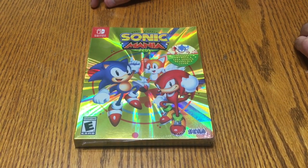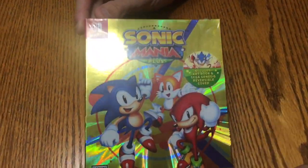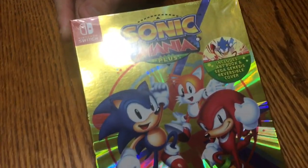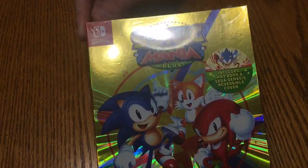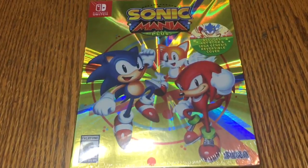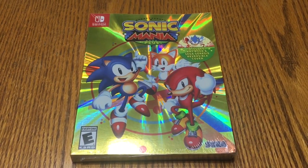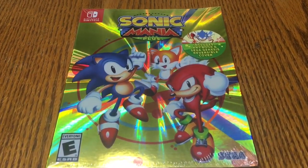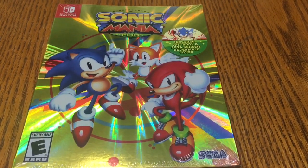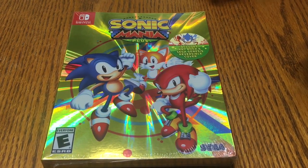I've got Sonic Mania Plus. I really like the cool outer box here with a gold foil cover — nice and shimmery. You guys may not know this was a digital-only release earlier last year, but now we have a physical version. It's available on PS4 and the Switch, but I went with the Switch version because I'm in love with the Switch right now and I like to take games on the go when possible.